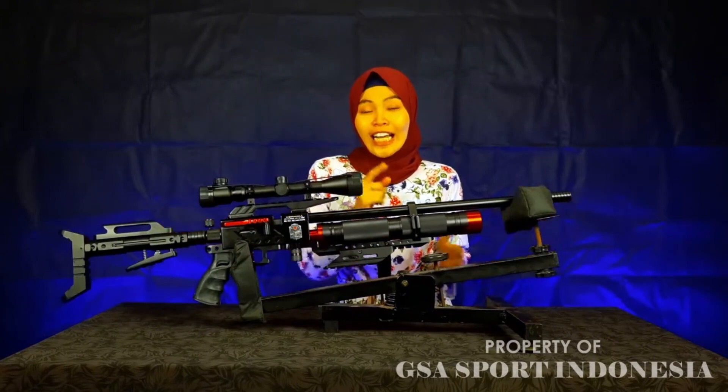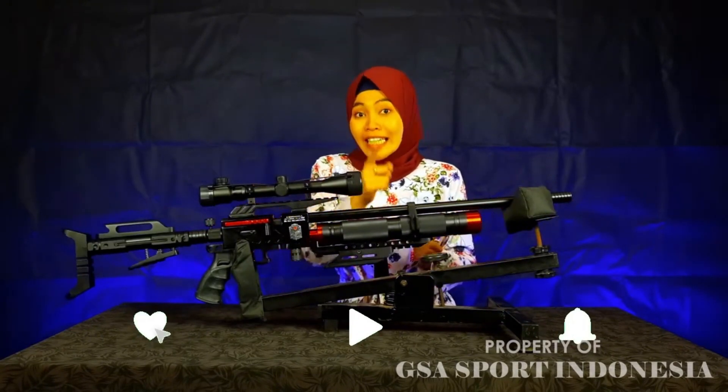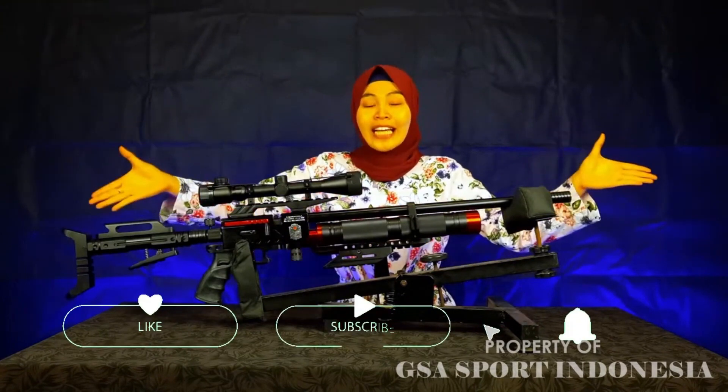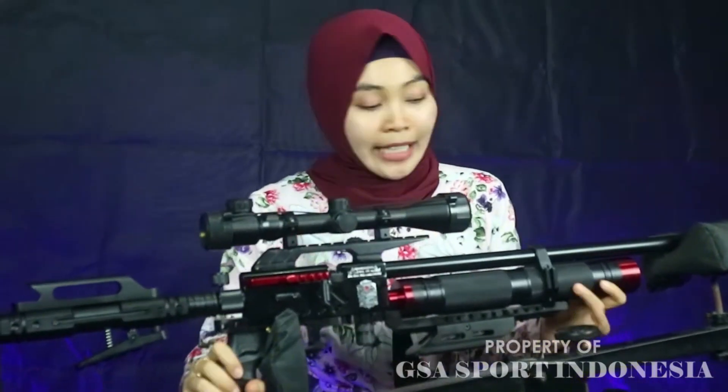Di video kali ini saya akan review untuk senapan angin PJB Ghost Warrior 360 CC. Ini senapan keren, senapan menarik, senapan yang banyak digemari oleh Sobat Bedilers. Modelnya keren seperti ini.